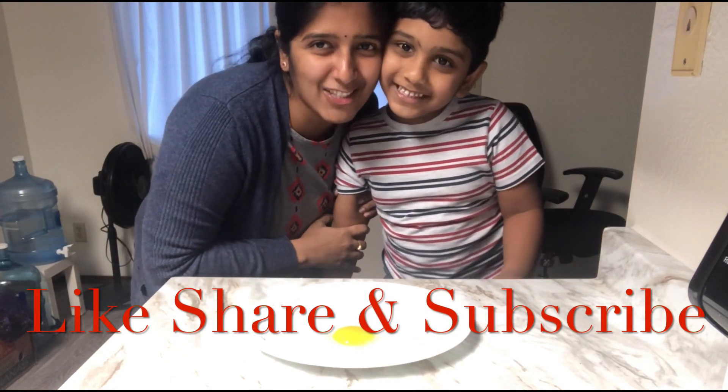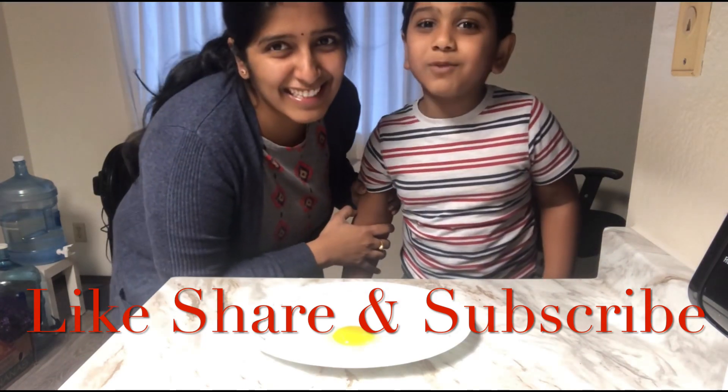Hope you liked the video! Please like, share, and subscribe. Thanks for watching — click on the red button to see more of my videos. Bye!